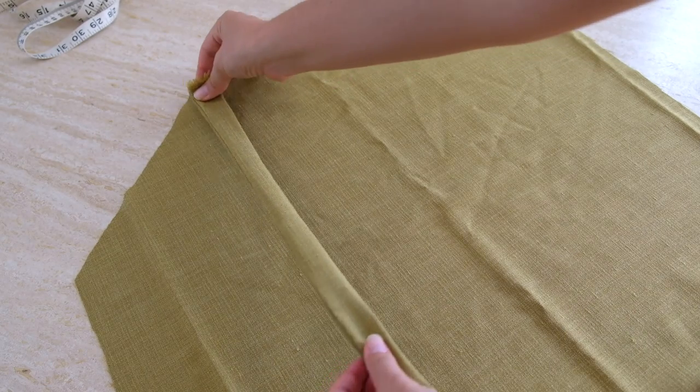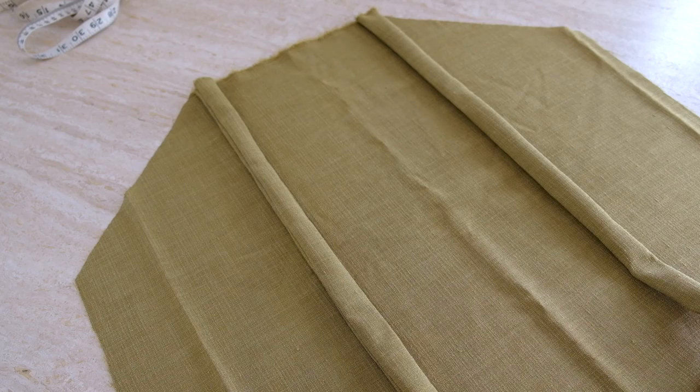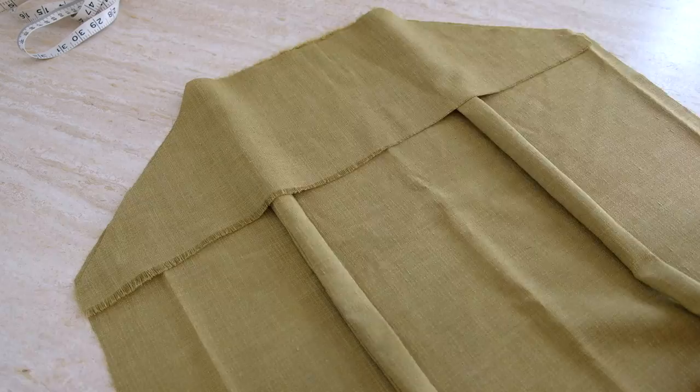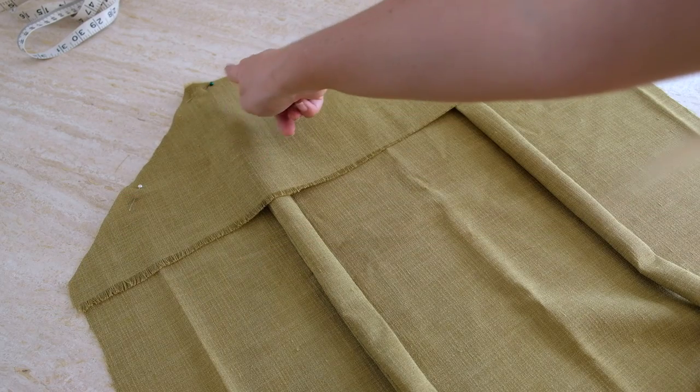Now we move on to sandwiching the straps into the main panel and interfacing. Lay your front main panel with the good sides facing up, then lay the straps down so the top edges match the corners where the angles start — just make sure the seams on both straps are facing the same way. Majority of the strap will lie on the dress material. Then lay the matching interfacing on top with the good sides facing the good sides of the main material. Once all edges are aligned, pin in place and sew three edges: one top angle, the straight top edge, and the other underarm angle — leaving the side edges unsewn.